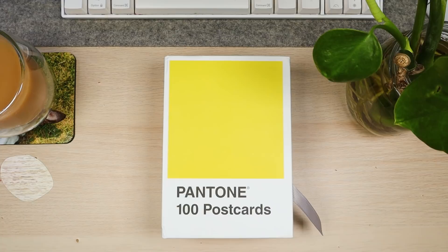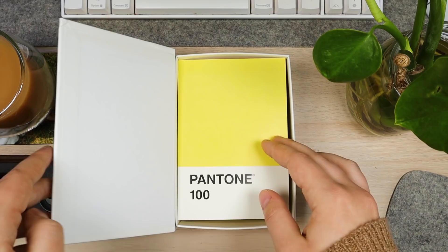Hi everyone, welcome back to another video where I'm going to do some drawing and show you the whole process. I'm actually using gouache today and I'm doing something really fun that I've been wanting to do for a while.